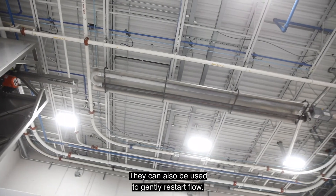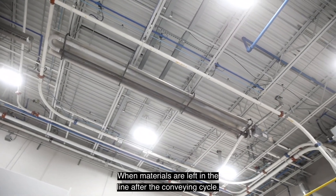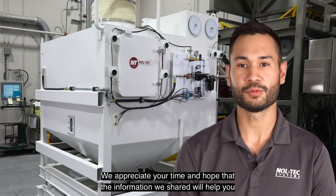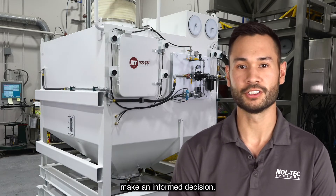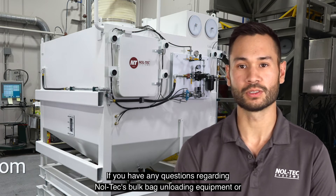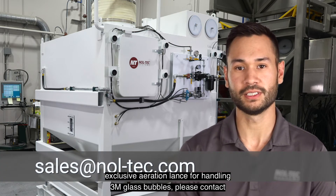AirAssist injectors can also be used to gently restart flow when materials are left in the line after the conveying cycle. We appreciate your time and hope that the information we shared will help you make an informed decision. If you have any questions regarding Noltec's bulk bag unloading equipment or exclusive aeration lance for handling 3M glass bubbles, please contact sales at Noltec.com.